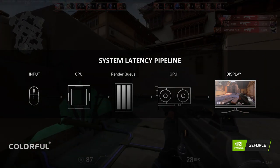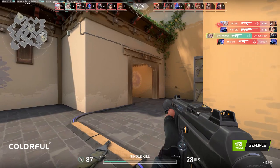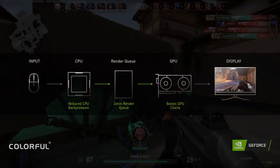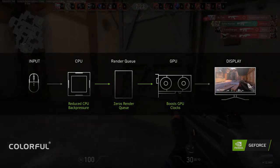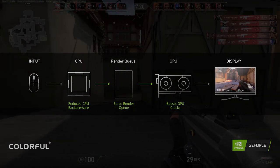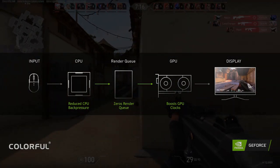This render queue is active when the GPU is at 100% utilization, and this is where Nvidia Reflex comes in. Nvidia Reflex dynamically caps the FPS so the GPU does not reach its 100% utilization, thus eliminating the render queue and the input lag caused by it.